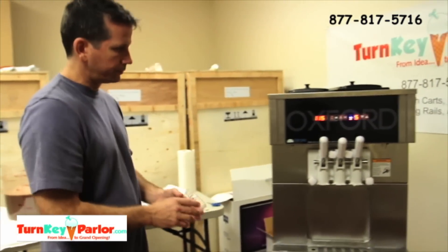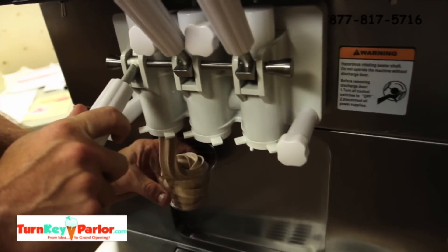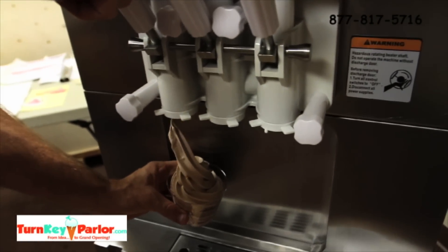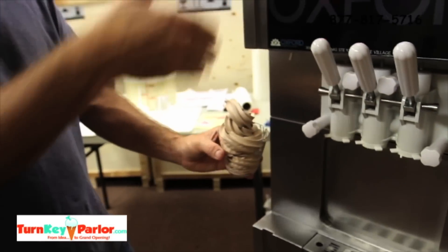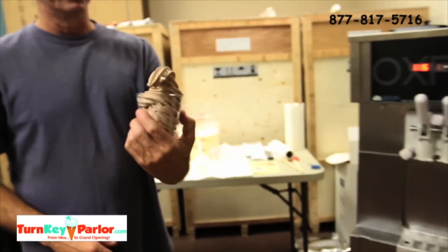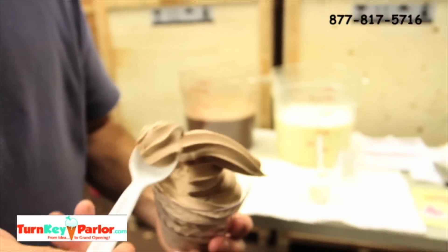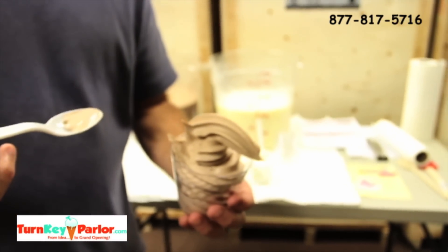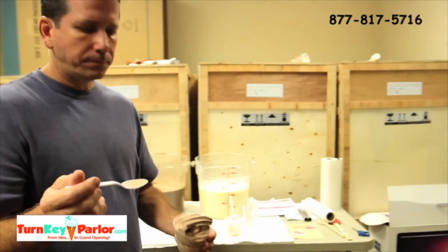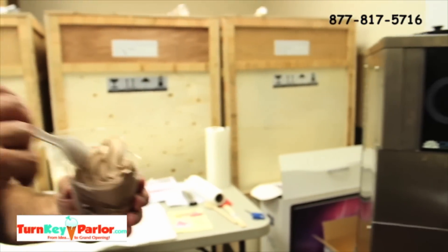We'll go ahead and draw some chocolate. Each time you draw product, the machine is going to kick in because the cylinder is being emptied and it's feeding new liquid into it, so it's going to crank to freeze the new liquid. But as you can see, that chocolate is also in excellent condition — really good stuff, really good condition.